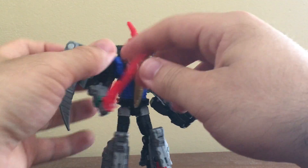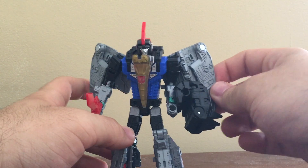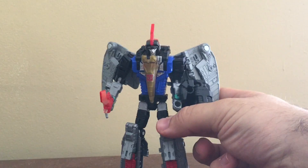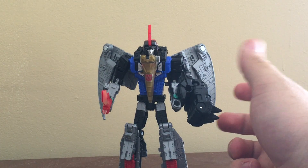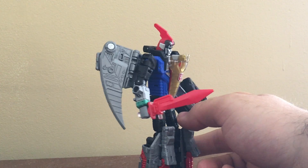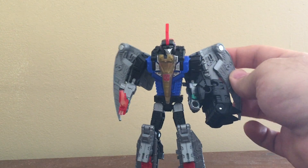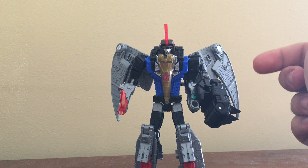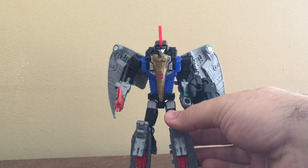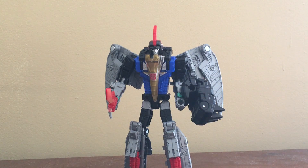So that is it for Dinobot Swoop. I do recommend this guy if you're a fan of the Dinobots or you're gonna make Volcanicus. This is a lot of fun, just like the previous two figures I reviewed. Very nice, very cool, very streamlined — unlike the G1 toy which looked a bit broad, but hey, that was the 80s. Day 4 we will cover Dinobot Sludge, so I will catch you tomorrow.